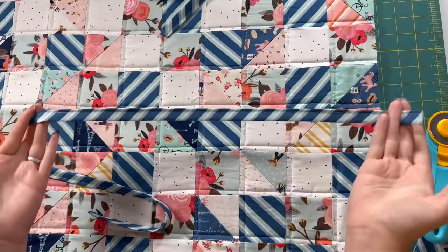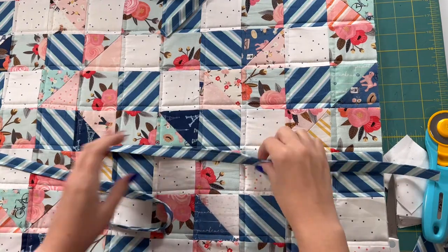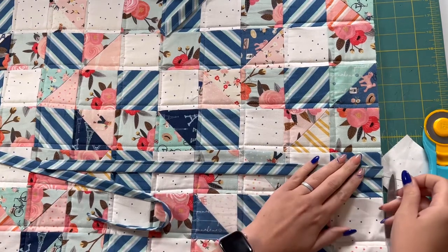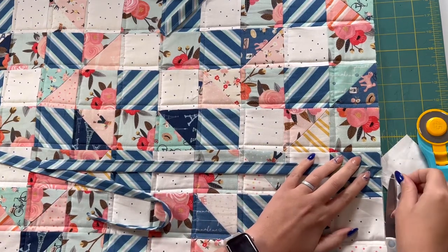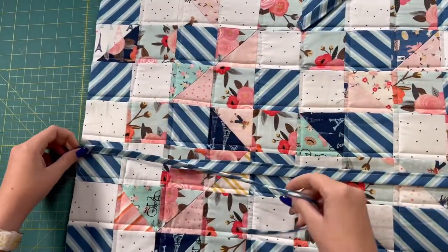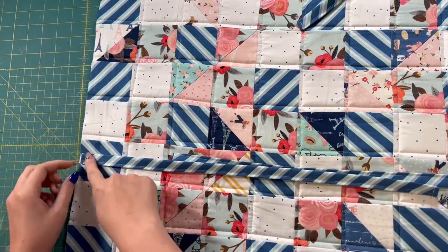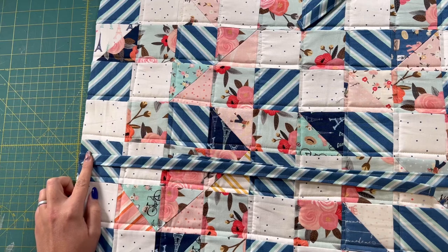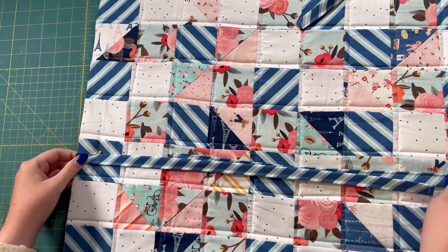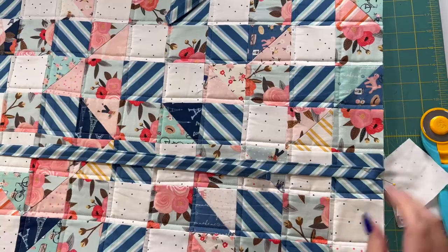Once you have your ties sewn, we're going to baste them onto our big cover piece. You're going to go about six inches up from the bottom edge and just pin the tie in place — we're just going to baste it to hold it there until we do our binding and finish it off. I'll put one tie six inches up on every long side, pin that in place, then take it over to my machine and baste it about a quarter inch from the edge.